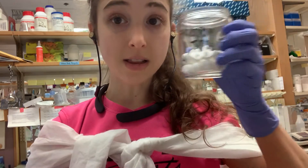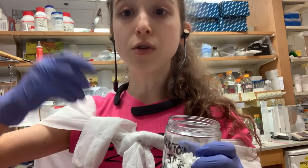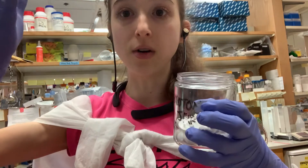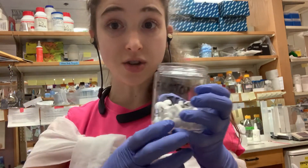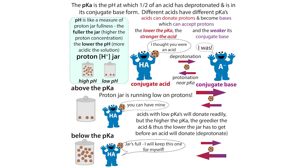If you go too far away, you get into the problem where they've all given up or taken their proton, and you don't have the other form to counterbalance the pH. Thank you.